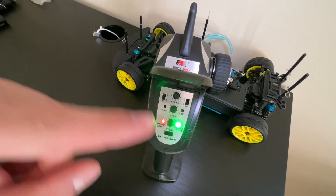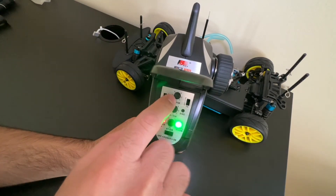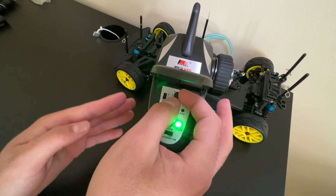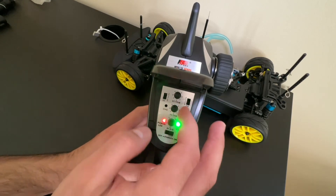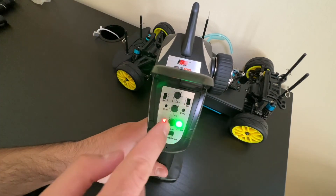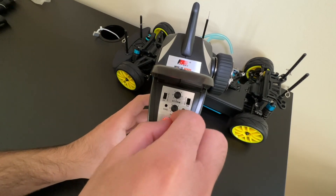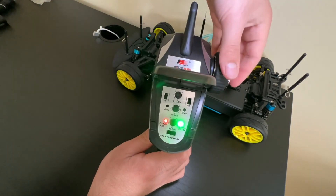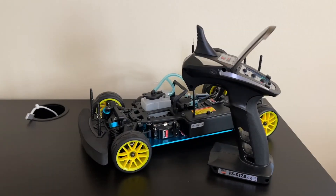Before I end the video I want to show you what these buttons do on the remote. These two controls make it go forward and reverse. This adjusts the on-center of the steering system — tilt it one way and the wheels tilt more to the right; tilt it the other way and they go more to the left. This adjusts the throttle system — how far forward or back the throttle stick sits depending on your engine. This last one adjusts two things: steering sensitivity and how much the wheels turn. Set it on zero and the wheels barely turn; set it on one hundred and the wheels turn much more, and the sensitivity also increases.